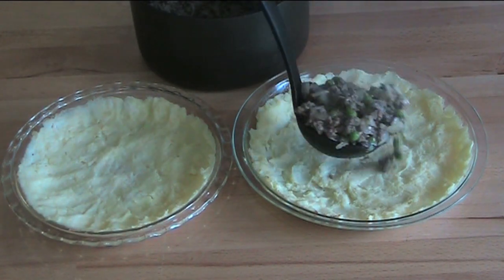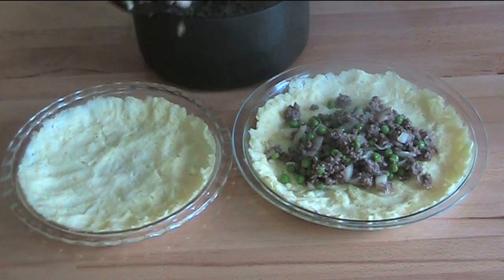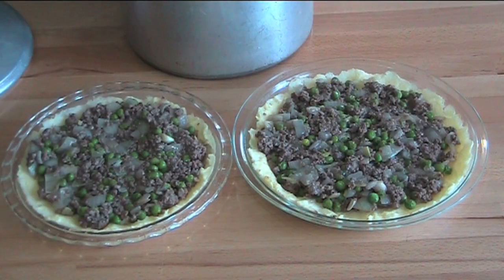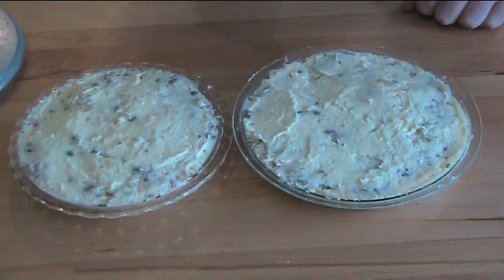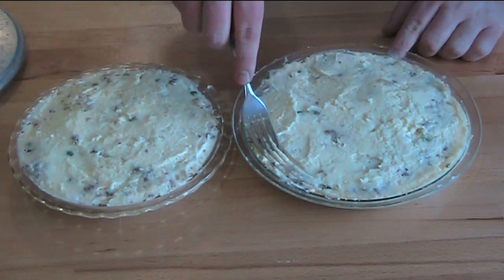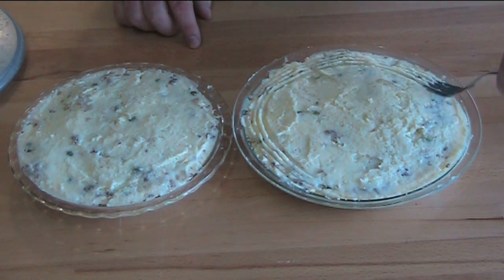Divide the meat mixture between the two pie plates, then top the pies with the remaining mashed potato. Using a fork, score all over the top — this will help crisp up the surface nicely. Our mashed potato and beef pies are ready to go back into the oven for another 15 to 20 minutes, or until the tops are nice and golden and crisp, and then we'll be ready to serve.